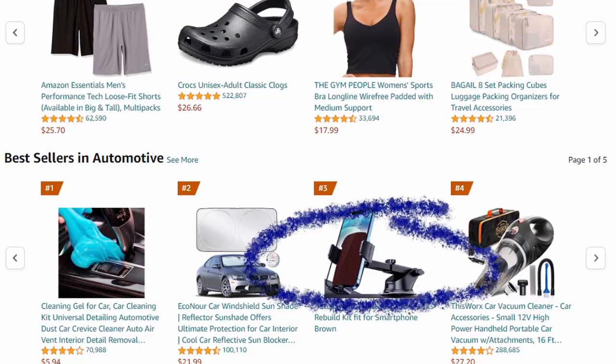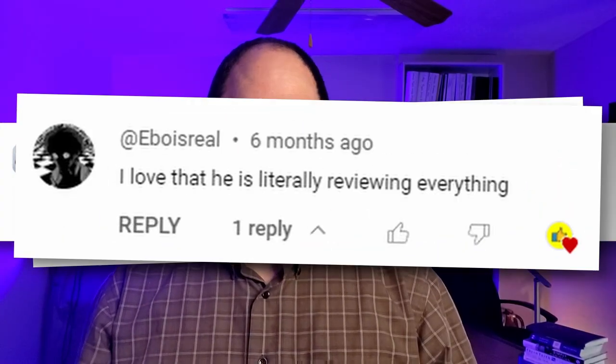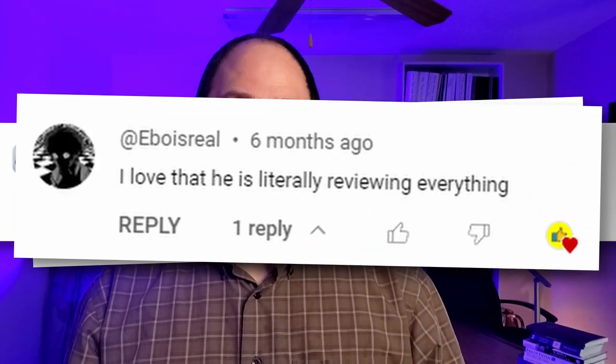I'm Chris, and with my wife Abby's help, I'm on a quest to review literally everything sold on Amazon. So if there's something that you need a review of, just let me know in a comment and I'll buy it and review it for you.